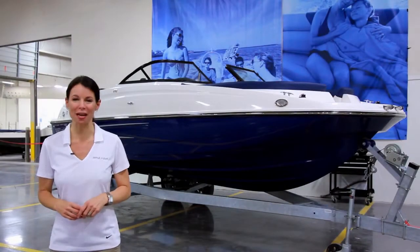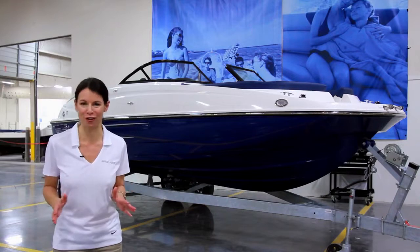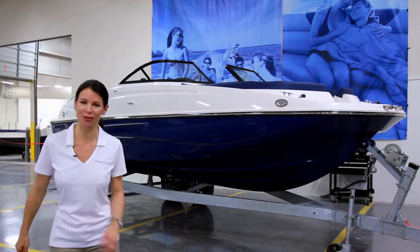Hi, I'm Michelle, here with the Bayliner 210 Deck Boat, one of our roomiest models, and it has a lot of great features, so follow me for a quick walkthrough.